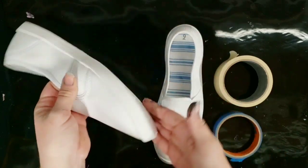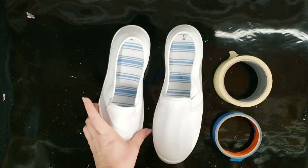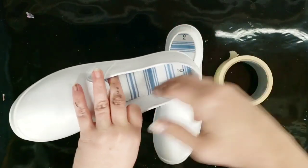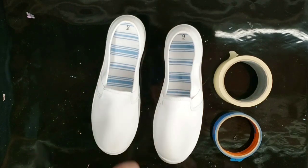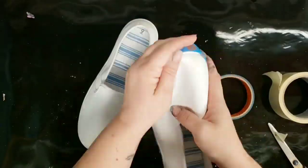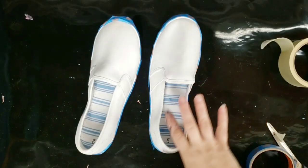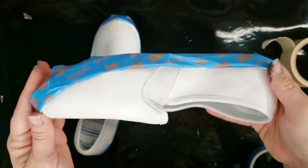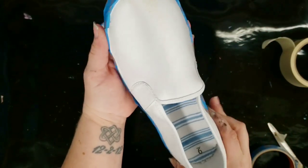I'm going to go ahead and tape off the sides and the entire bottom — any part that I don't want to get paint on. These insoles are not removable, but I will be shoving some plastic bags in there, and I'm going to tape off this inside rim as well. These are fairly well taped now — completely covered the bottom and pretty much all the sides. Definitely not perfect, but that's okay.